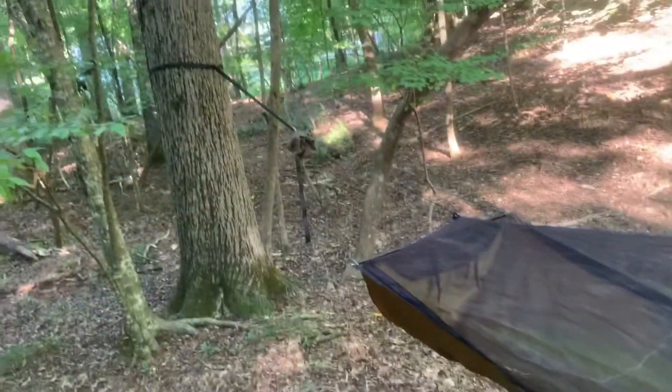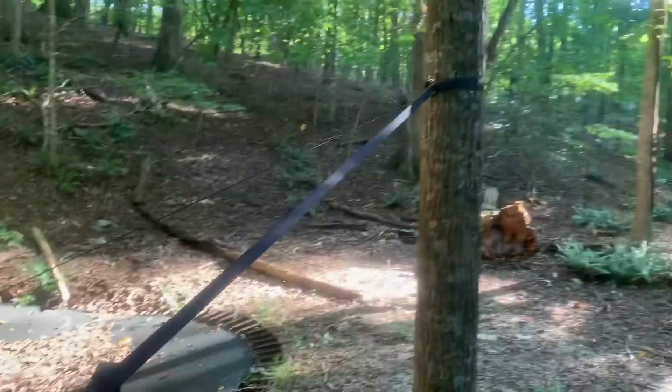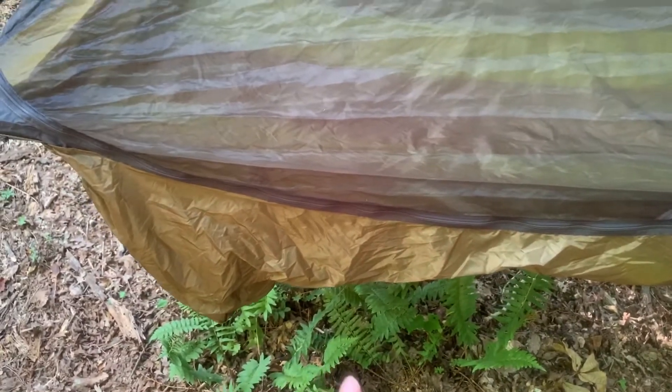I finally got to set up my Warbonnet Ridgerunner in a proper fashion. You can see the buggy net way up out of your face if you actually attach it up to the tree. See the two green lines running down — that's what I'm gonna use for underside insulation. I have an insulated sleeping pad, and this is where the double layer comes in. You don't inflate it fully, maybe about three quarters of the way. I've got it set a little under waist height. That's the bag the insulated pad came in — I've just got it stuffed down in that tiny part of the saddlebag, which is easy reference for how big these things are.